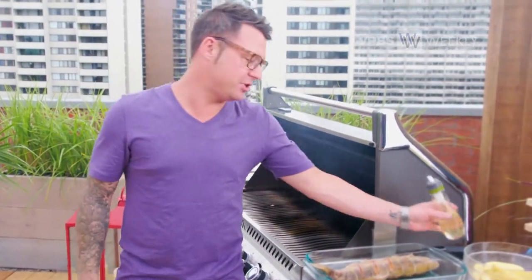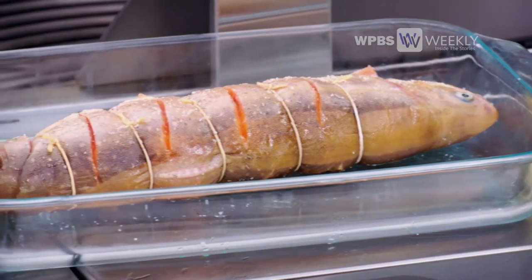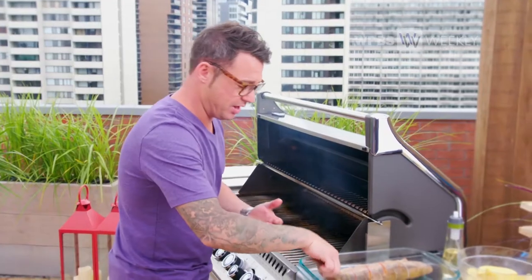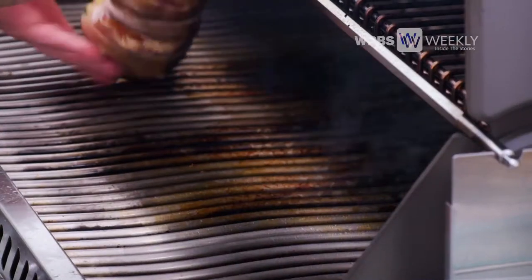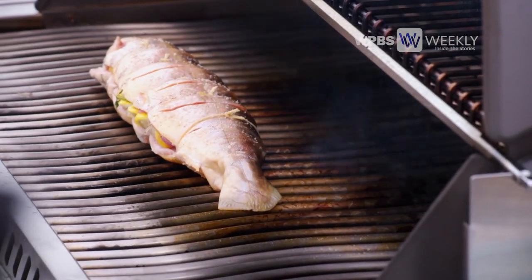Medium to high heat for the char. It's not like the trout — the trout's a little bit smaller of a fish, so you can kind of keep it open and work with it. This is a big, beautiful fish, and I kind of want the barbecue to act like an oven, so I'm going to close the lid when it cooks.